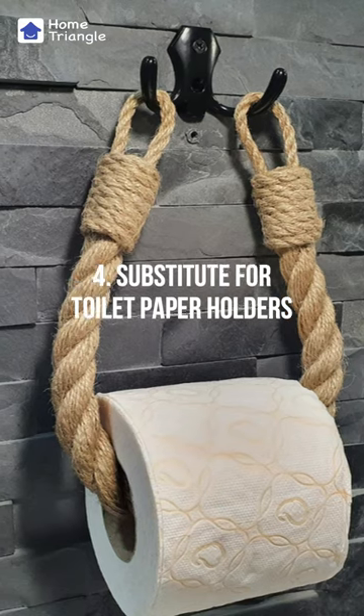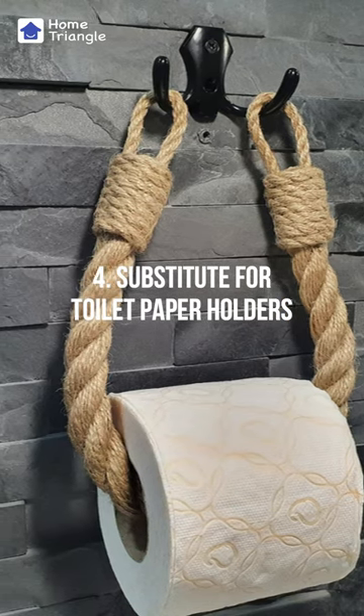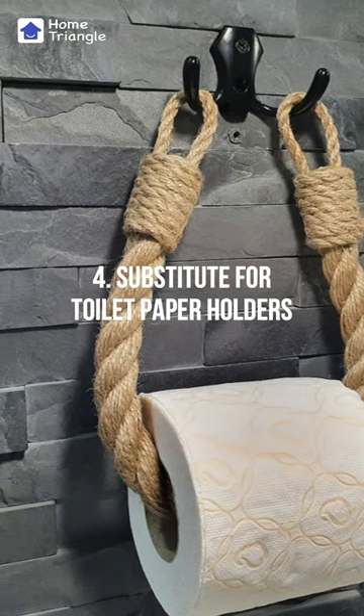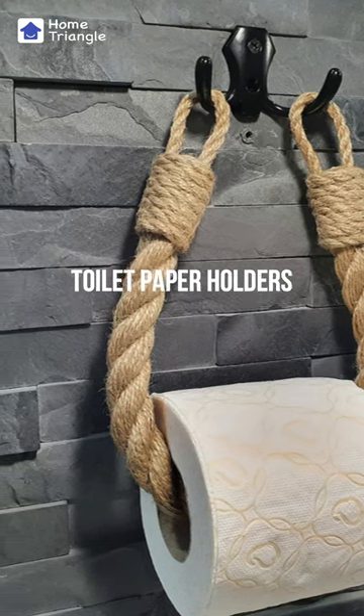Substitute for Toilet Paper Holders. Core is a durable and natural material that can be used as a toilet paper roll holder. It adds a rustic touch to the bathroom and is an eco-friendly option.